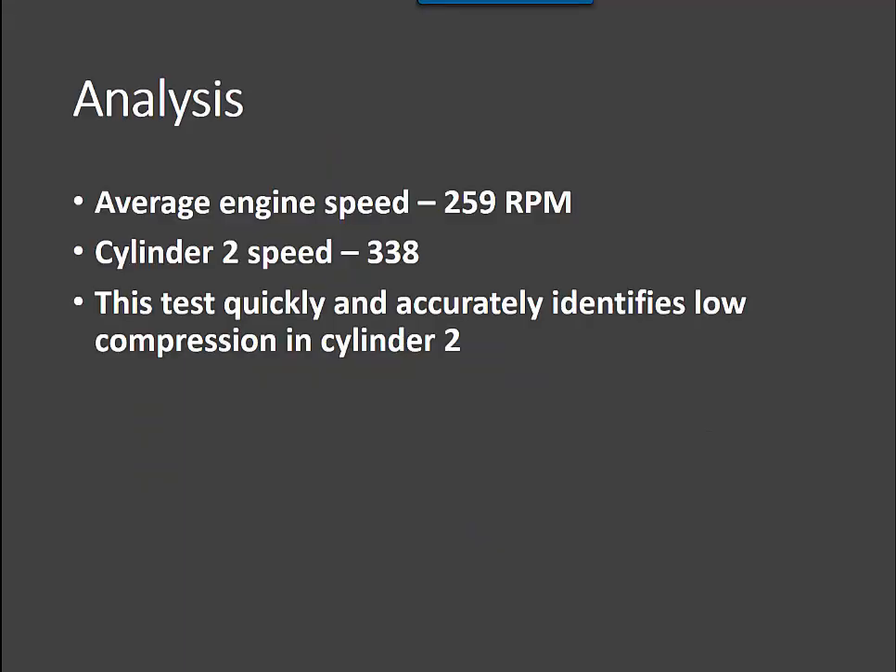The average engine speed is at 259 and cylinder 2 is at 338. This test quickly and accurately identifies low compression in cylinder 2. It's a nice, clean, easy way of quickly checking compression on the engine.